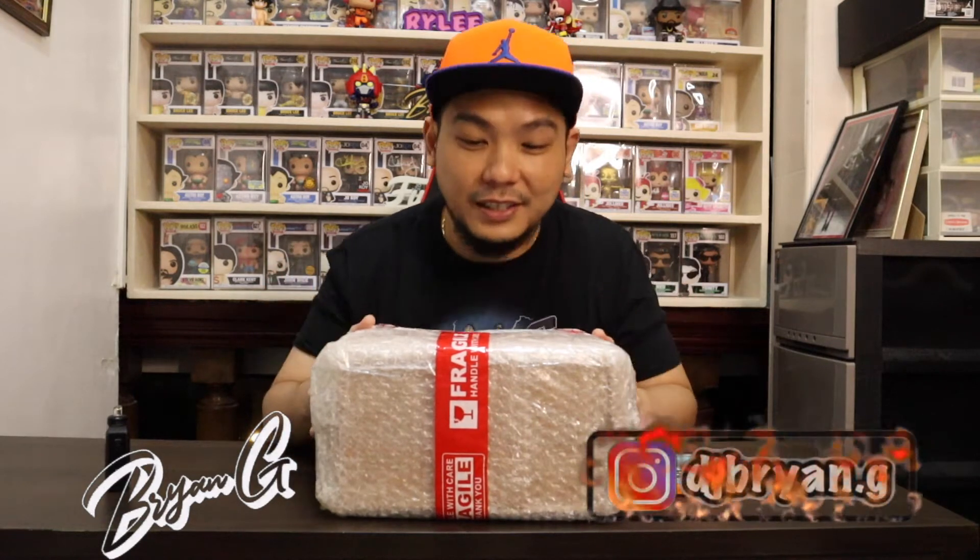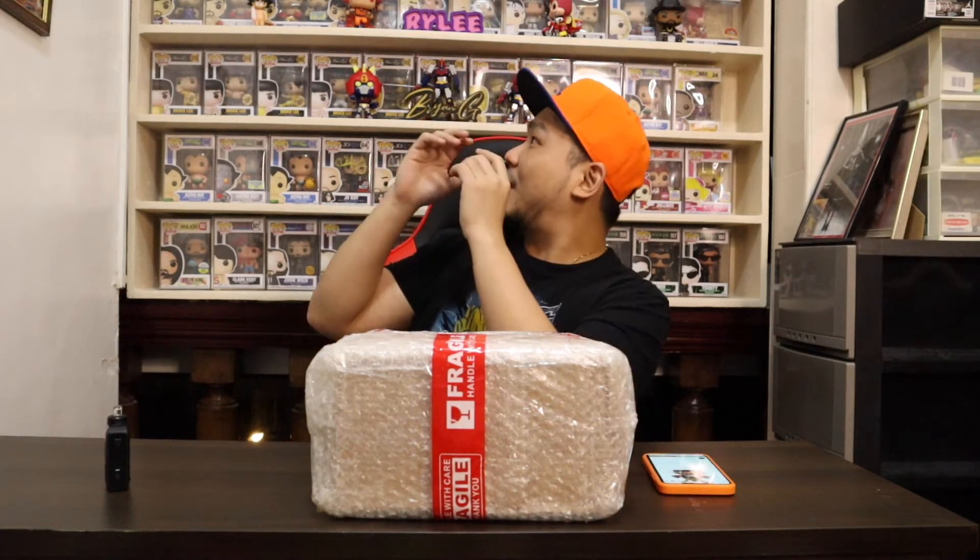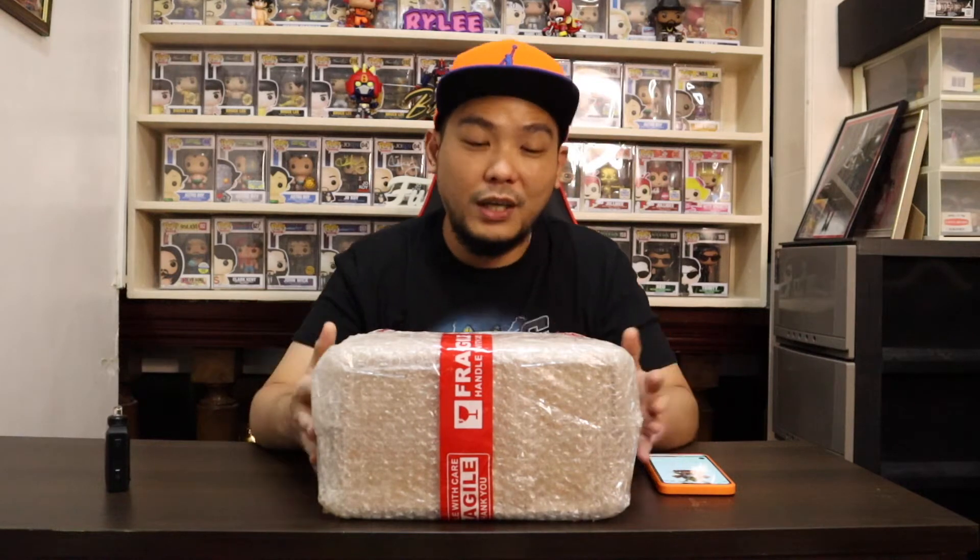This is not the usual Funko Pop haul or unboxing — this is definitely something new to my channel. The first time I saw this on the web I said I definitely want that figure, it would look cool on my shelf. When I saw the store had it, I just went and bought it right before the Shopee 3-3 sale because I really needed it and was afraid people might grab it too. Good thing I got one already.